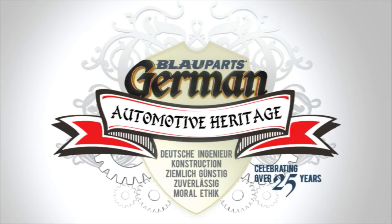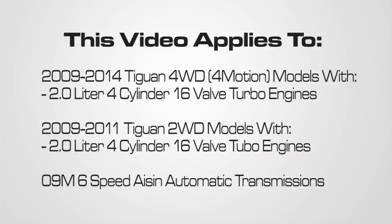Welcome to BlauParts. In this video, we'll be going over how to check and fill the VW ATF for 2009 to 2014 Tiguan four-wheel drive models and 2009 to 2011 Tiguan two-wheel drive models, both with two-liter four-cylinder 16-valve engines and a six-speed 09M automatic transmission.